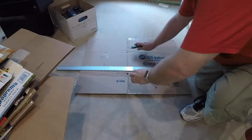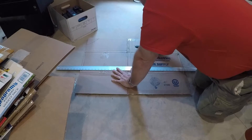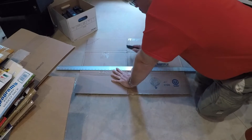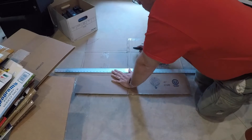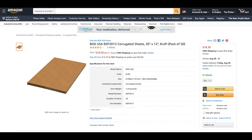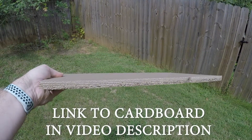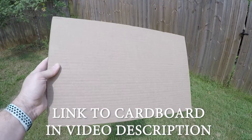I've seen other laser owners cut down their Amazon boxes to make cardboard for the Glowforge, but I've found that to be quite time consuming and hard on my knees, as I generally would cut them down on the cement basement floor. While looking through Amazon for things to feed my laser, I came across Glowforge-sized cardboard that was really inexpensive, so it was no longer worth my time and effort to cut down shipping boxes. This cardboard ships for free with Amazon Prime, and it fits the Glowforge perfectly.